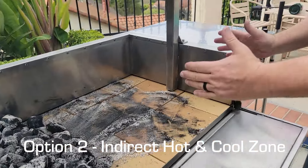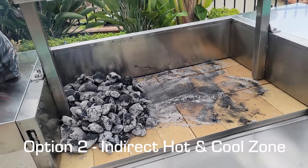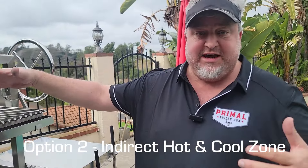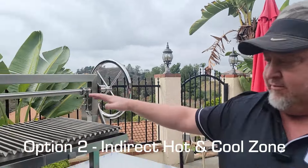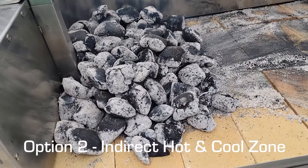We have a hot zone on one side and a cool zone on the other. This allows you to do a few different things — for example, if you're cooking for a big group and searing steaks, you can move the finished steaks over to the cool side to keep them up to temp without overcooking them.